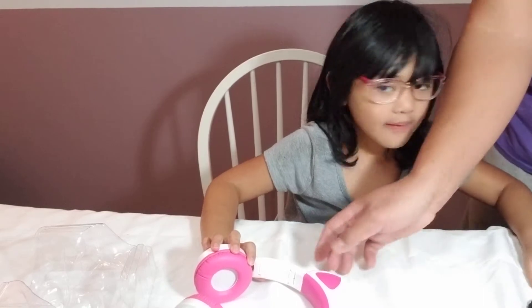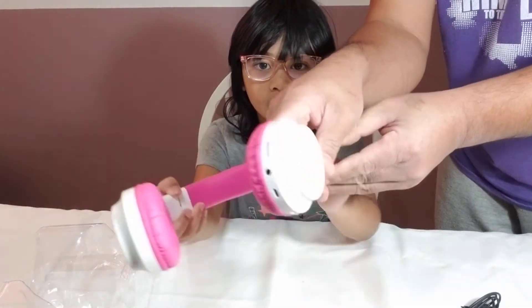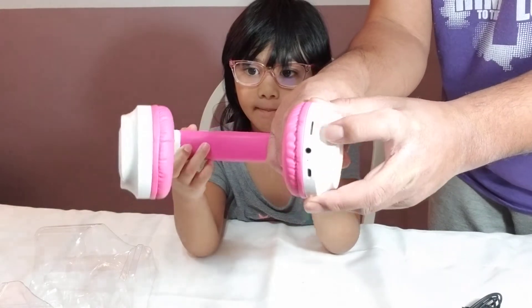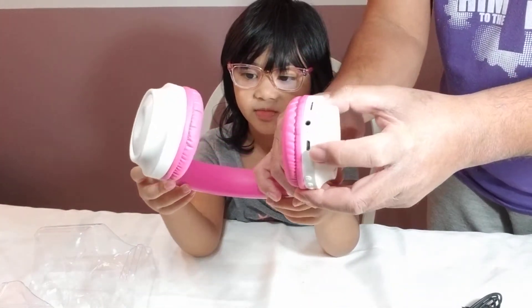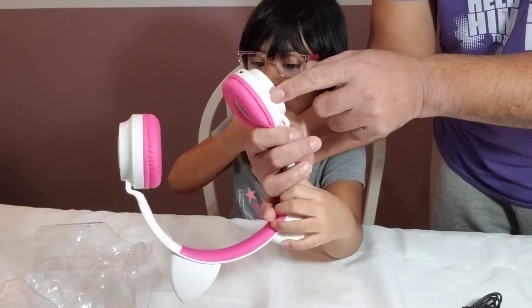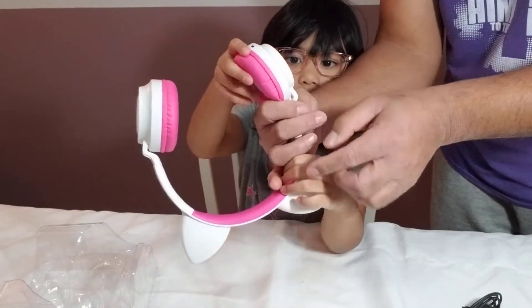So this headphone comes with — if you can see — it has a memory card port if you want to put your music there. The 3.5mm jack, your charging port, and the control buttons. It has the light control and the power button, and then the plus and minus volume control.